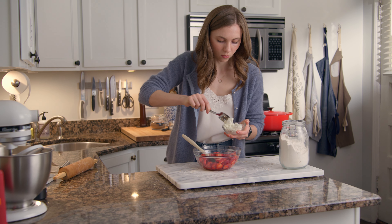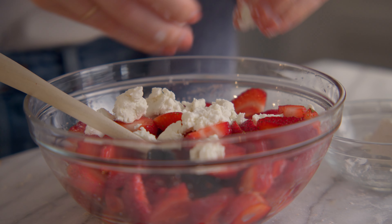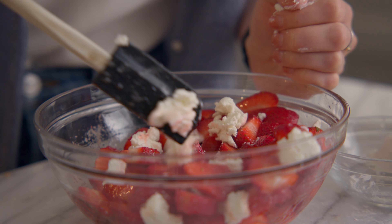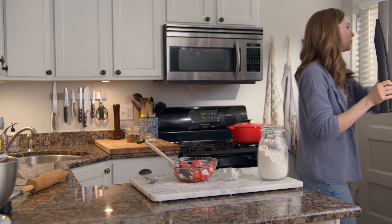To roll out the dough, sprinkle a work surface and rolling pin lightly with flour. Roll the chilled dough by pushing the pin away from you and turning the dough a quarter turn between each roll. This helps to keep the shape uniform.